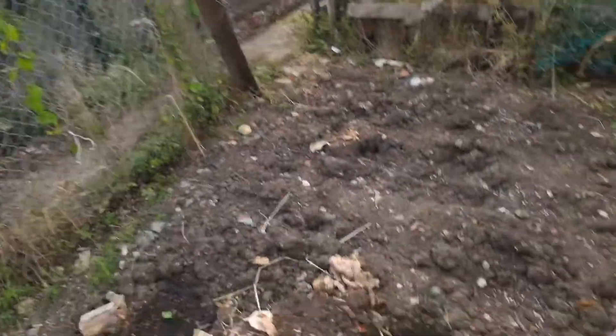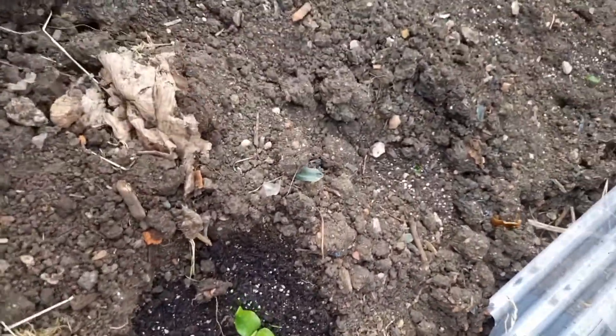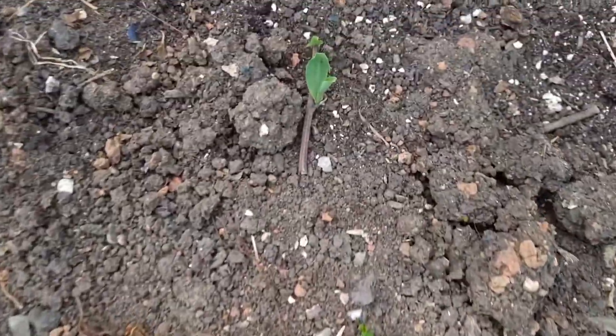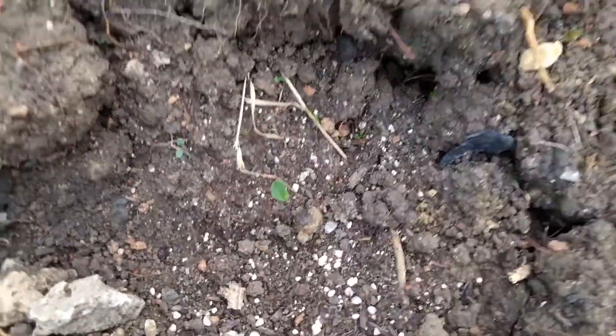So basically, I'm planting here — let me show you guys. I've got the pumpkin, and if you look closely, there is something called corn — a little corn right there. There are two corn plants busting out of the ground, and another one there, and another one there. I haven't planted my beans yet, but they will be coming soon. So this is going to be a bean, pumpkin, and corn environment here, and I'm definitely going to be showing you guys that.